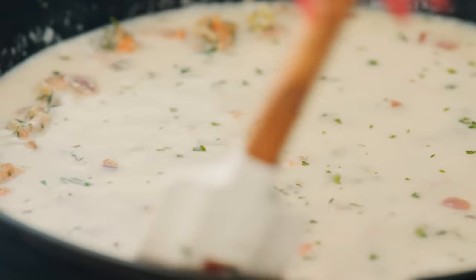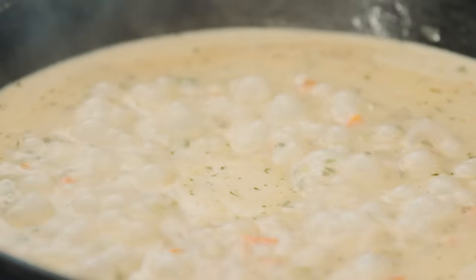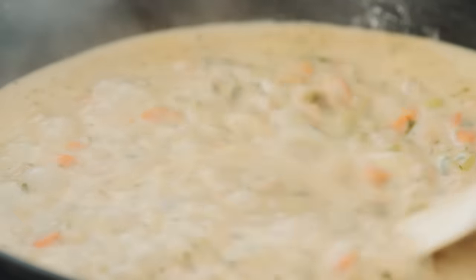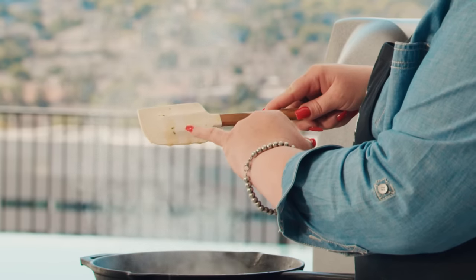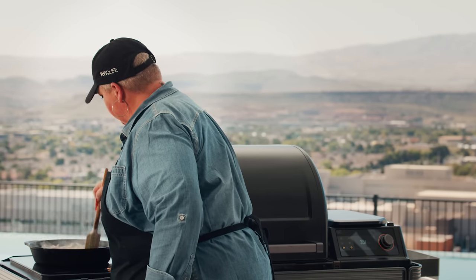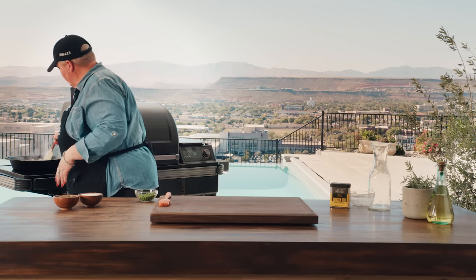Don't leave it — stay and stir it fairly regularly until it gets nice and thick. To check if it's thick enough, take your spoon or spatula, pull it out of the pan, and draw your finger through it. When it splits like that, you know it's thick enough. Now it's time to add all this delicious post-Thanksgiving leftover smoked or roasted turkey — whatever you've got left over. You can use dark meat, white meat, whatever you have. It's lovely, lush, and delicious.